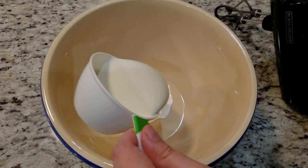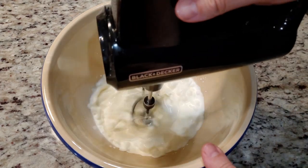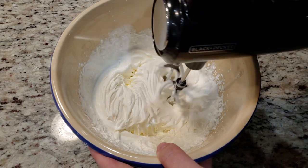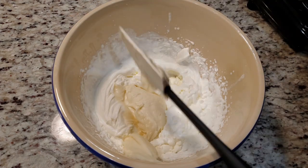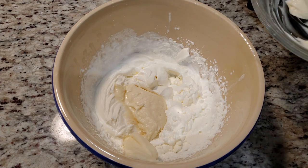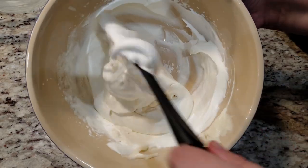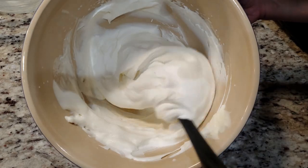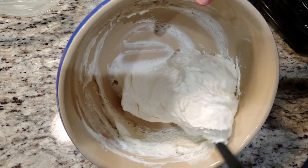Set that off to the side and grab another bowl. Add in 1 cup of heavy cream and beat it until it's nice and fluffy — this might take a moment. Then grab your cream cheese mixture and add it to the bowl. Fold it in until it looks completely mixed together, which might be kinda hard to tell on camera, the colors being so similar to each other.